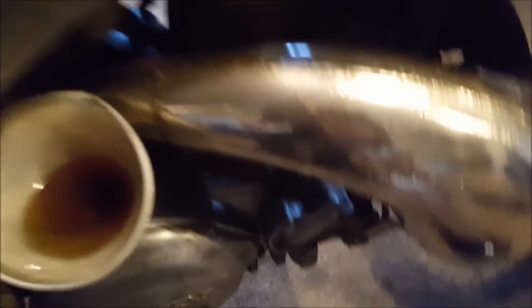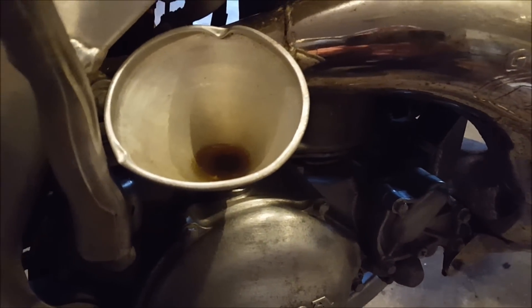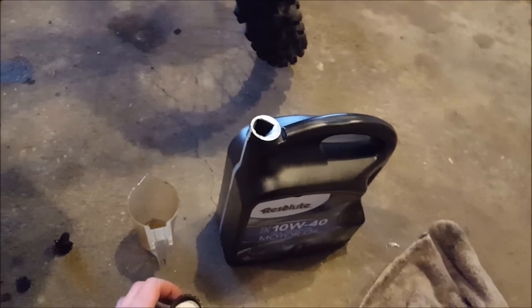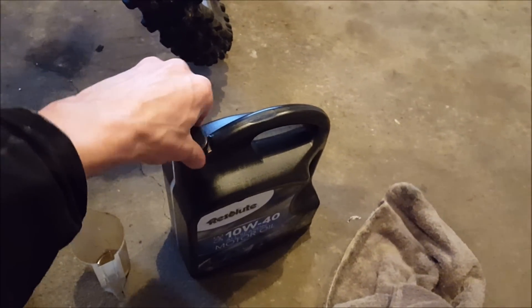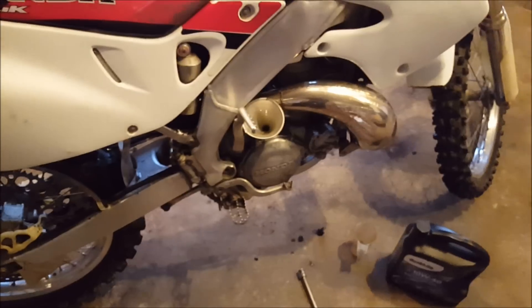Alright guys, so what I did was fill up five of these cups and pour it in. The oil is pretty thick today, it's pretty cold out, so that's going to take a little while to go down. I still have a lot of oil left — probably going to do the RM. I'll do that when Charlie gets back; he's at a band concert for school. Let's hurry up, it's getting really dark out, let's go ride this thing.